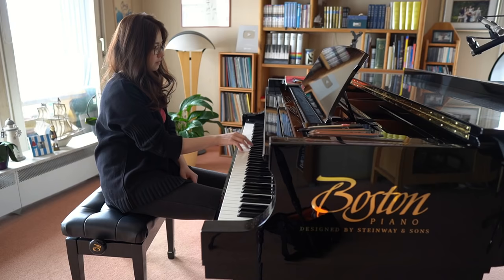I also did a video about Hanon exercises — it's one of the very early videos on this channel. Maybe I'll do another video about warming up and go into more details, but if you're interested in how you can practice Hanon, you'll find the video up here.